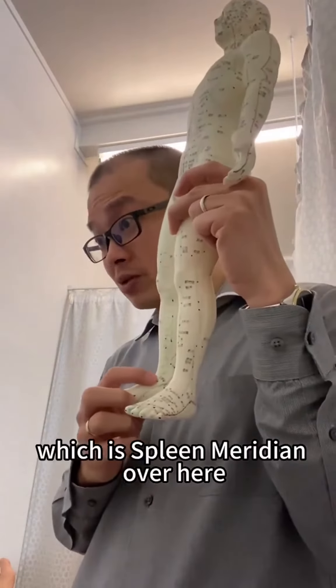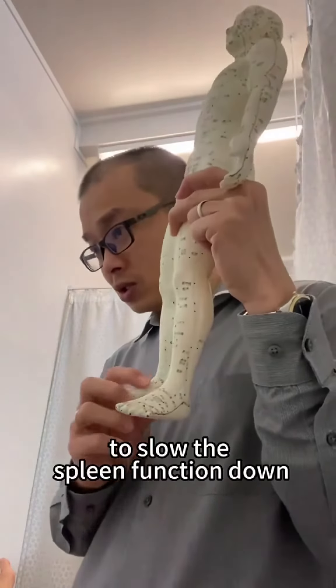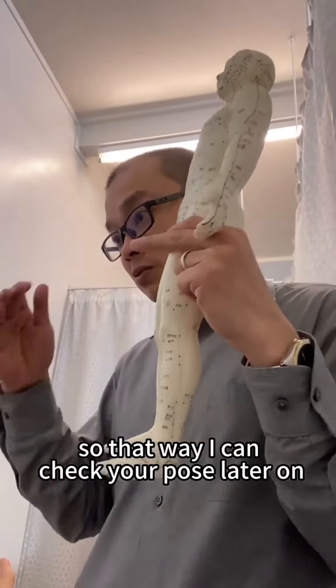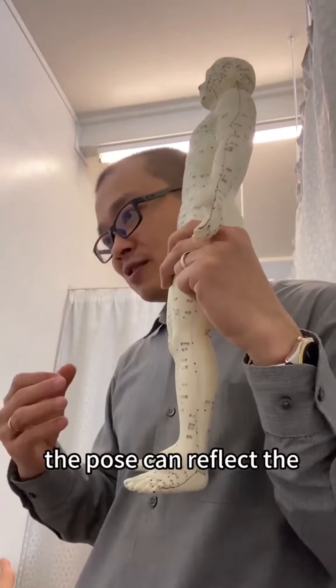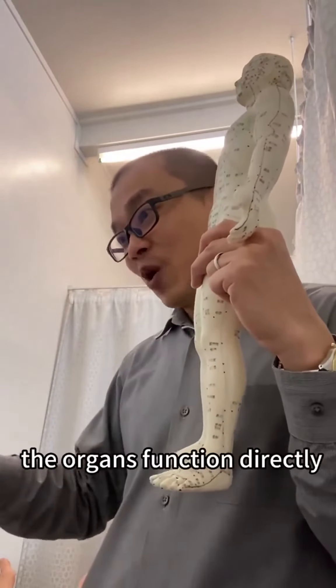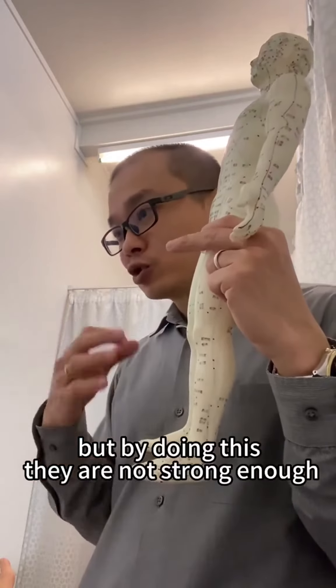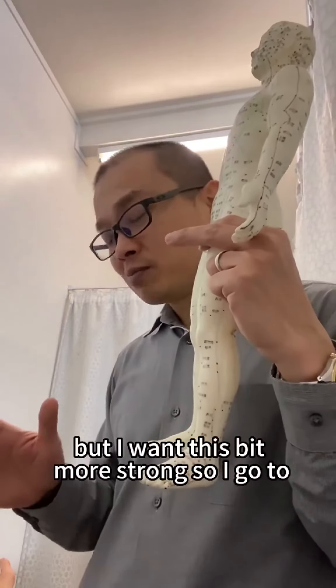This is the spleen meridian over here, and I'm choosing a point to slow the spleen function down. That way I can check your pulse later on and see how the spleen is doing — the pulse can directly reflect the organ function. But by doing this alone, it's not strong enough.